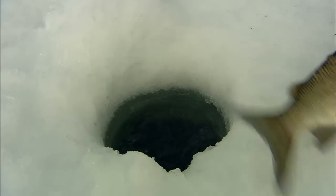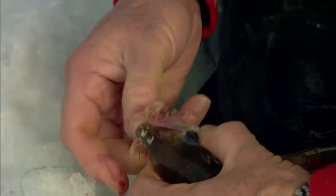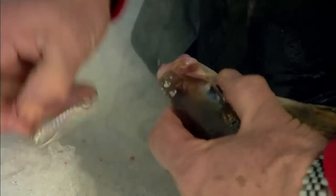Has he been nabbed by a northern, or something? It's just in his mouth — they've got such a small mouth though. Well, turn him loose. Yeah, he's all beat up.